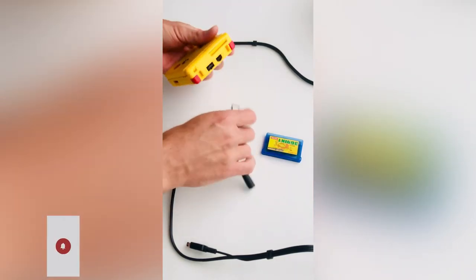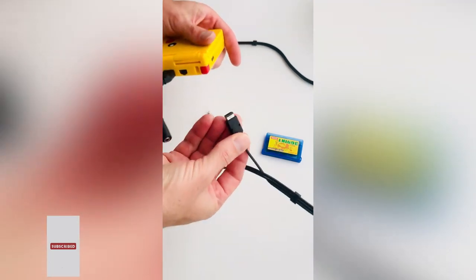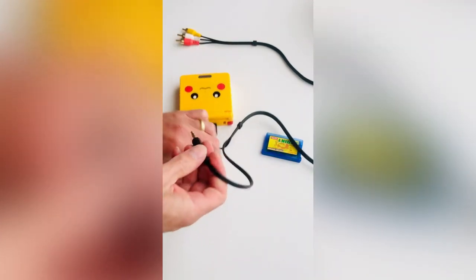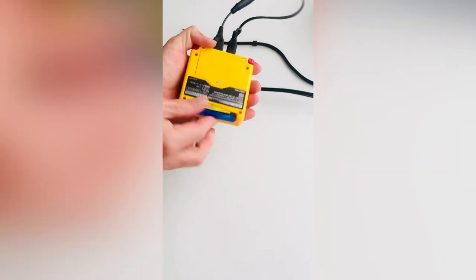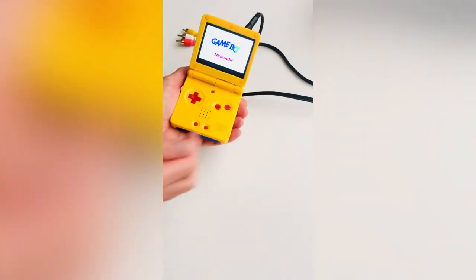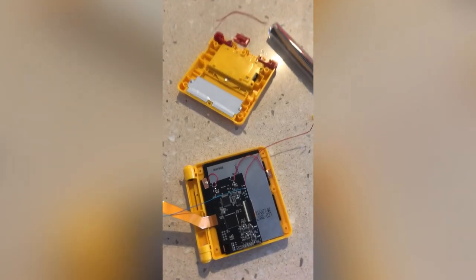If you follow us on Instagram or YouTube, you know that we sell Game Boy Color and Game Boy Advance TVR consoles, but did you know that we also create a Game Boy Advance SP TVR console? This is made possible by some modification to the original shell, the PCB, some soldering and an aftermarket IPS version 2 backlit screen.